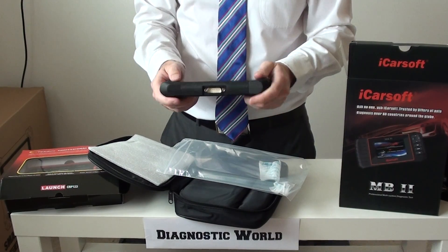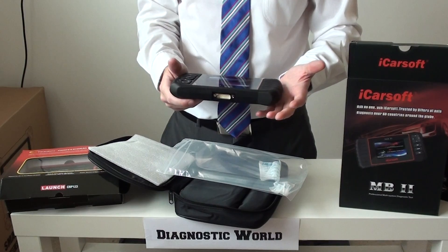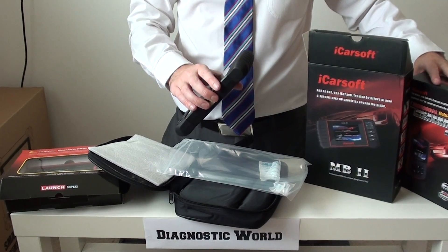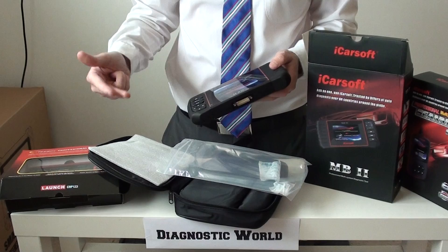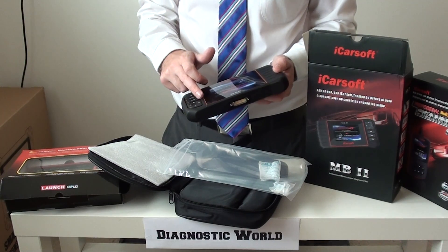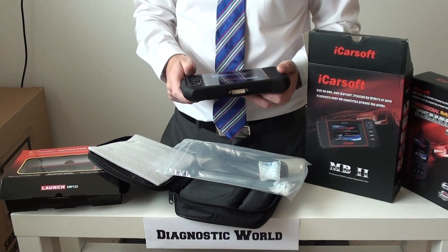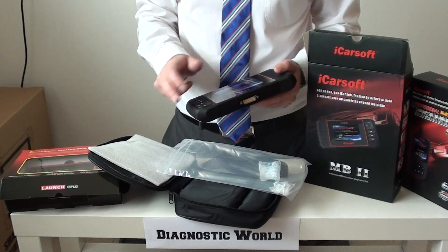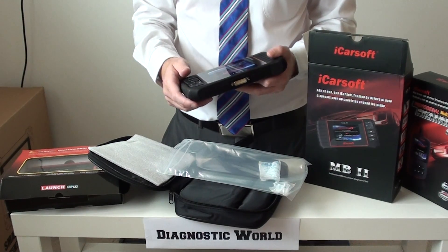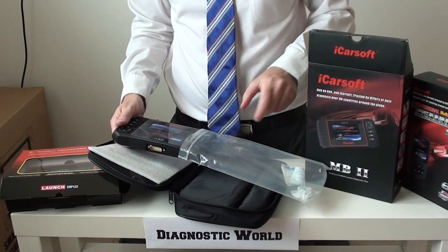It's got that sort of 90s game console feel about it. You take the cable, which is included — one end goes in the tool, the other end goes directly into the vehicle diagnostic port, and then you're away diagnosing faults. This kit will do everything that the i980 will do: engine, airbag, ABS, transmission, park assist, but it will also cover other systems as well. It'll cover the electronic parking brake, allow you to open and close the calipers for safe removal of brake pads if your vehicle is fitted with that system, and it will also allow you to do oil service resets. So if you've got a service light on the dashboard, this will allow you to reset that. That's probably why you'd choose the MB2 over the i980 kit — it just has a few more features.